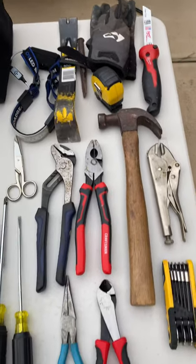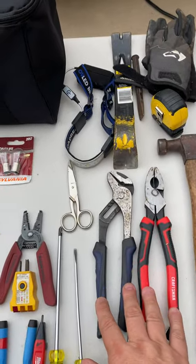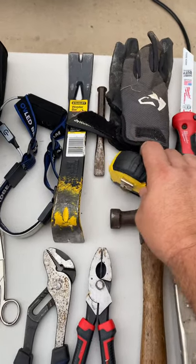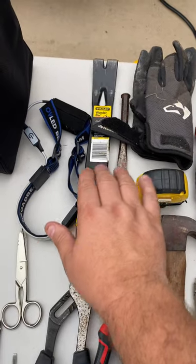A set of hex keys, a set of vice grips and a hammer, wire cutters, some needle nose pliers, some nine inch pliers, and some water pipe pliers. I also take a little hacksaw, my gloves, a tape measure, a cold chisel, and a pry bar.